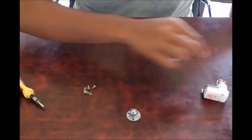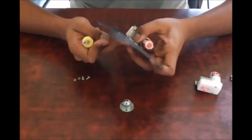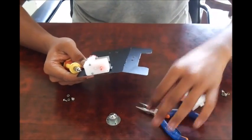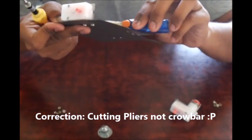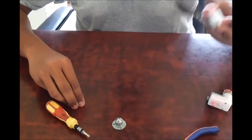Bear with me for some time. Now you can see that one of the motors has been mounted onto the chassis. For screwing it there could be some problems — you might need a crowbar like this, hold it on one side and screw it on the other side. Similarly I am going to mount the other motor also.